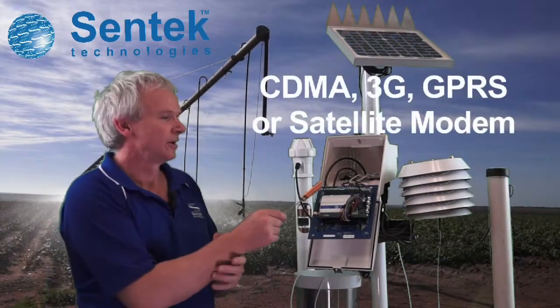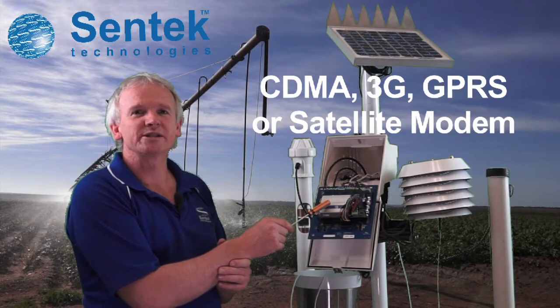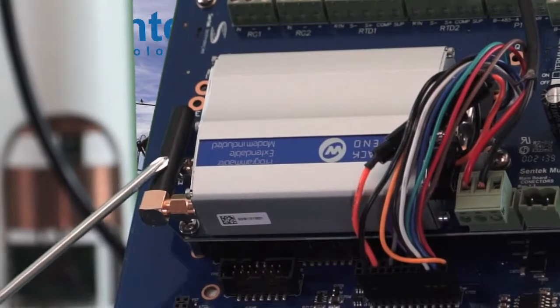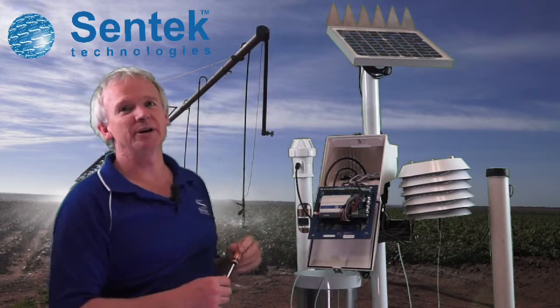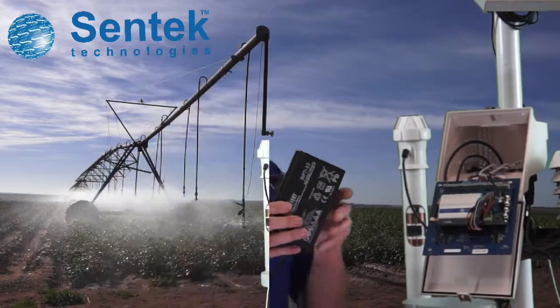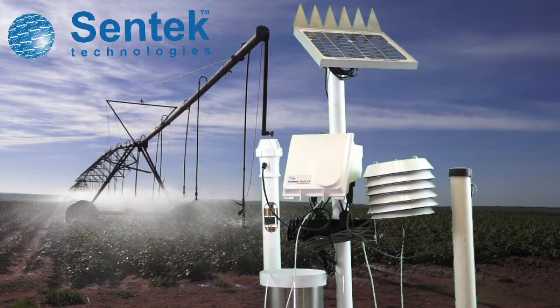Modem transmission is via CDMA, 2G/3G, GPRS, or satellite. This unit has an example of a small antenna, but you can also mount a bigger antenna on a raised pole depending on your needs. The system is powered by a rechargeable battery, which is recharged by a solar panel going through a regulator on the board.